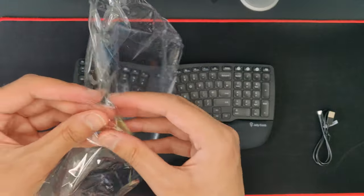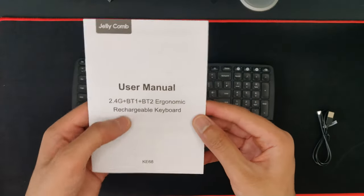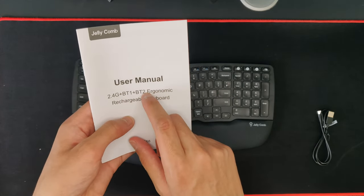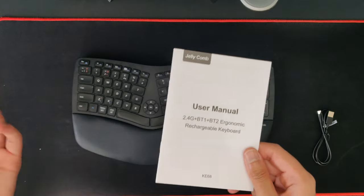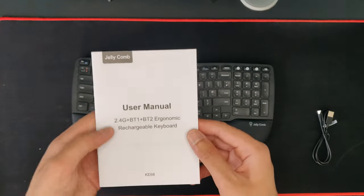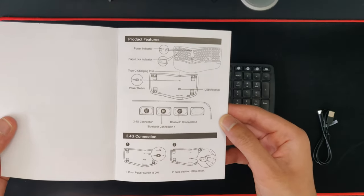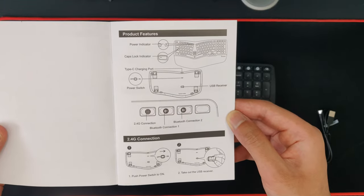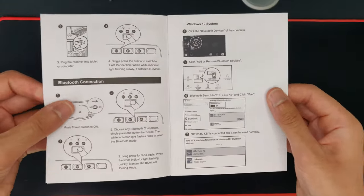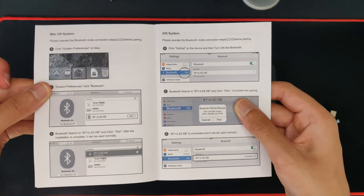Here is the manual. As you can see, it's 2.4 gigahertz and also Bluetooth — you can connect up to two Bluetooth devices. So if you have a laptop and a computer, or a phone and a computer, you can do that, or you can just plug in the dongle. It's also rechargeable. The quick start guide shows where the charge ports are, on/off, and how to Bluetooth connect.